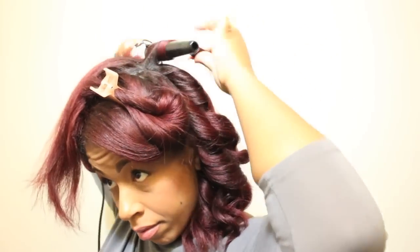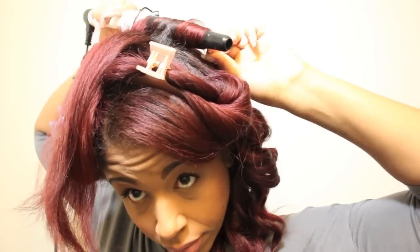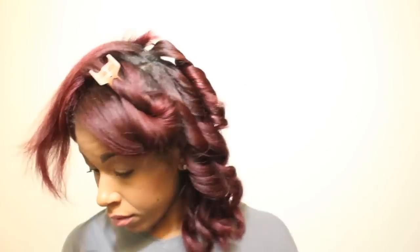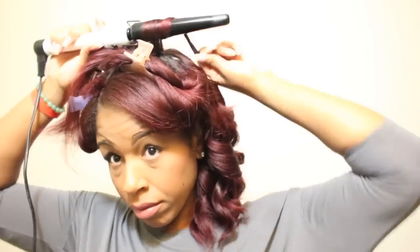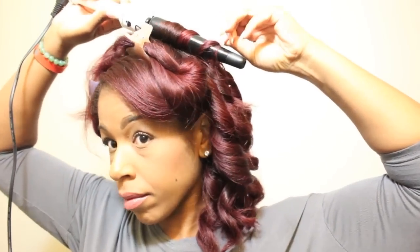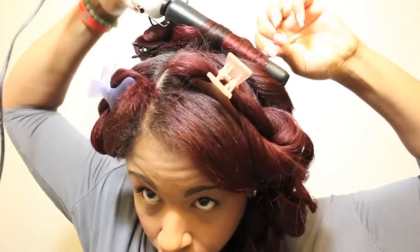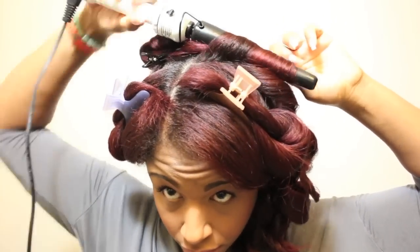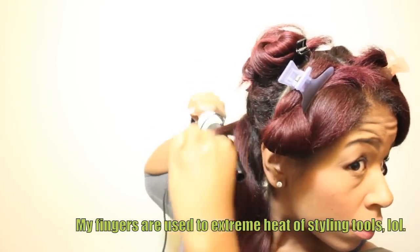As I am using this wand, I notice that the curls come out with better shape and more uniformity when I firmly wrap the hair around the iron. Also notice that I am wrapping the hair completely to my ends and holding it with my fingers. If you are not comfortable doing this with your bare fingers, use the heat resistant glove that comes with the iron.